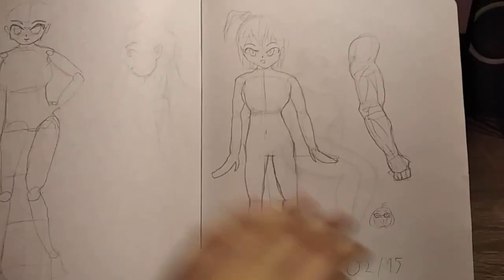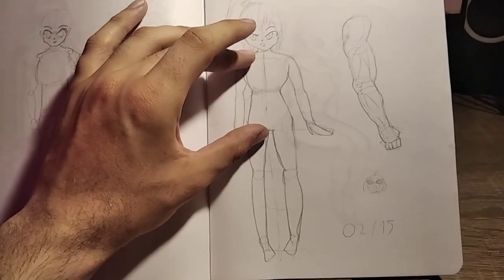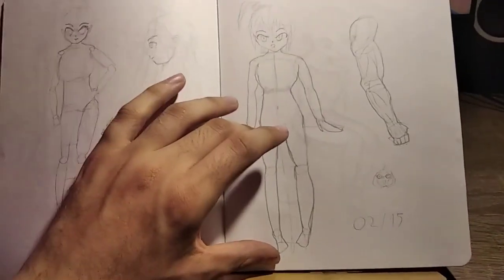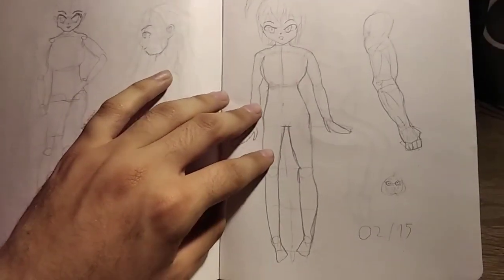In general this one is not too bad, though I think the torso could be shorter. I'll find a way to fix it.